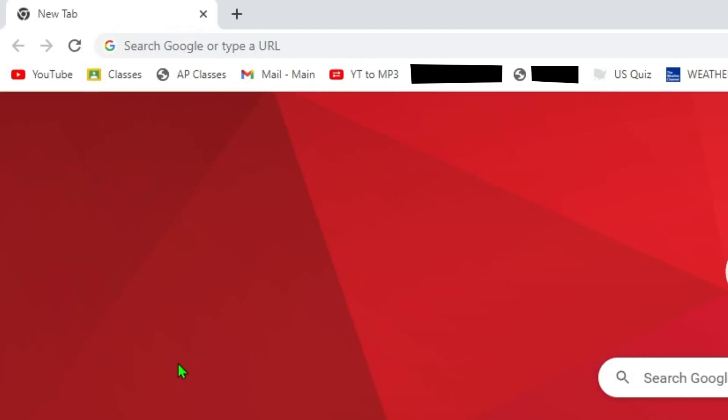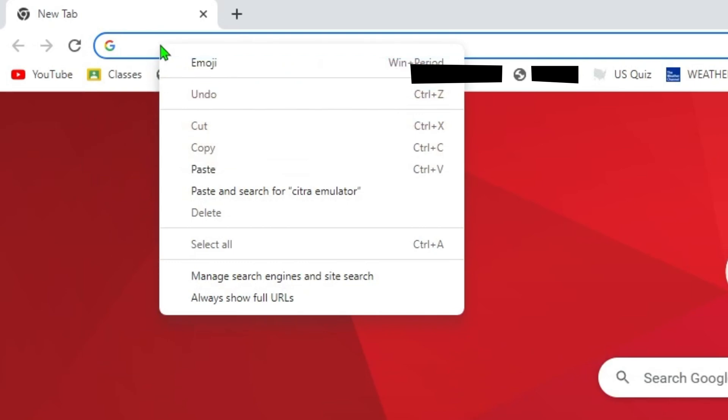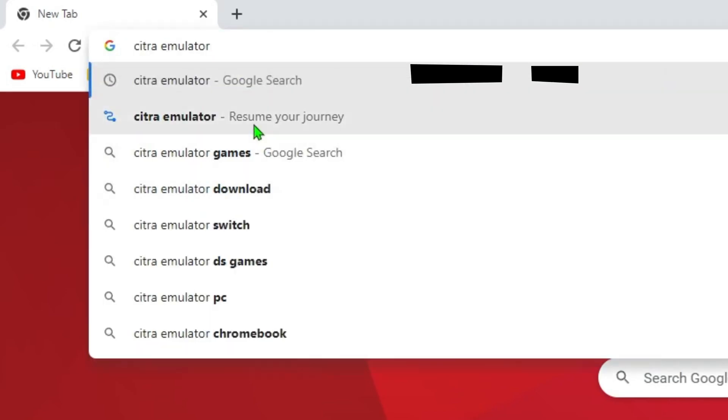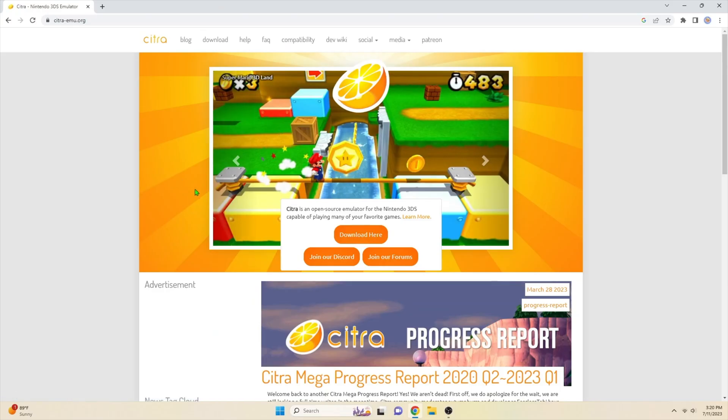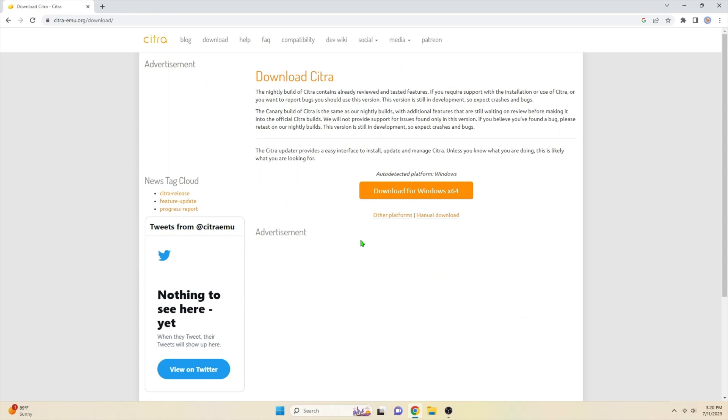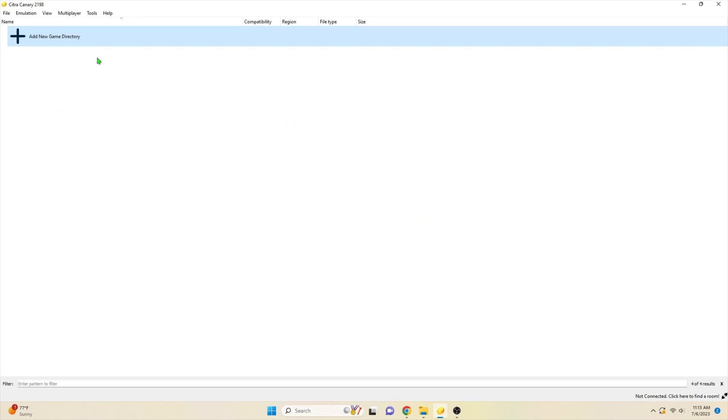For the first step, go to the search bar on your browser and type 'Citra Emulator,' then click on the first option — this is the 3DS emulator you'll be using. Click the button that says 'Download Here.' It should auto-detect your setup, and from there you can click the Download button. Note: if you have a Mac with an M1 chip, this will unfortunately not work, as stated by the website. Then go through the download process and open it up.